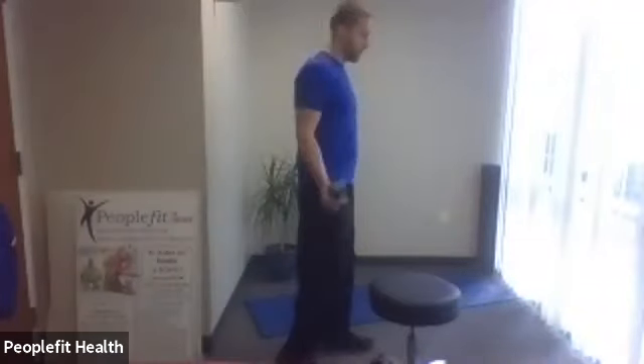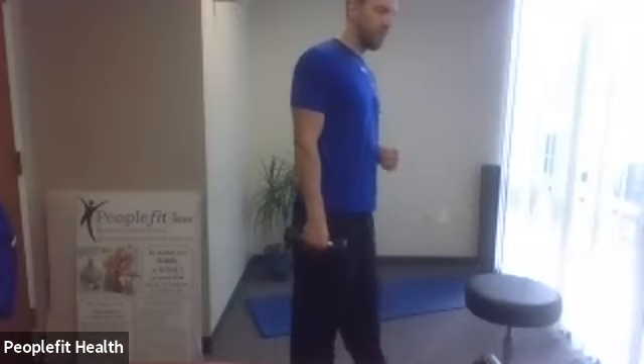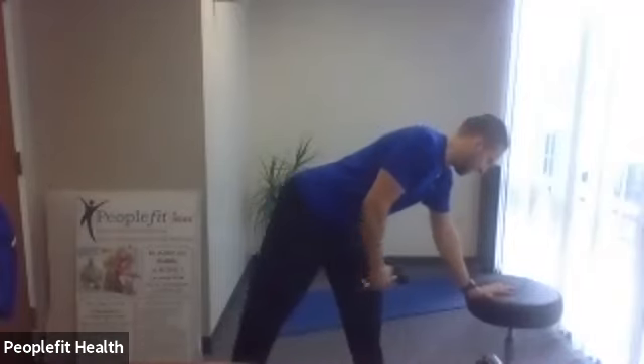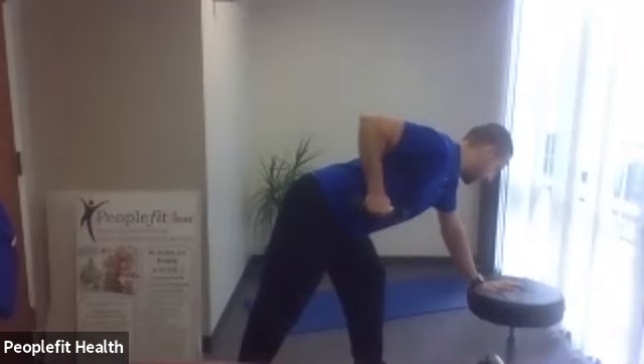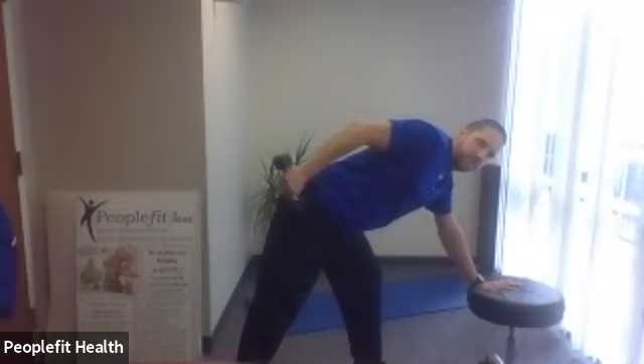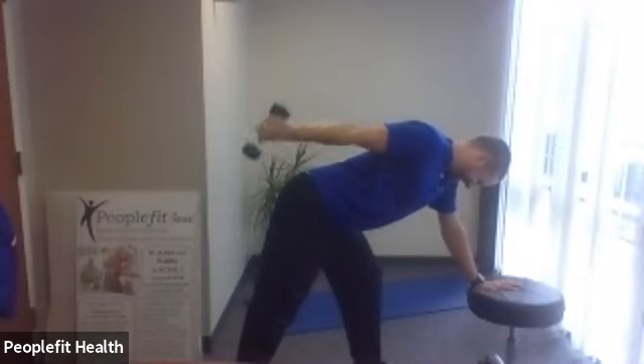Let's start with the right hand with the weight. We're going to do a tricep kickback — this is the back of the arm. I'm going to use the stool. You can use something around you if you want to lean on, or just use your leg. So we get the left foot, the left arm out in front — good flat back. Pull the elbow up, and here we go. We're going to bend the weight back. Good, keep going. Two more.